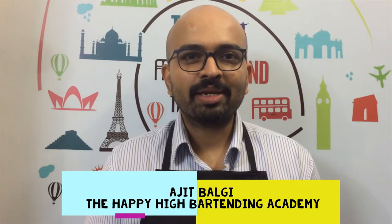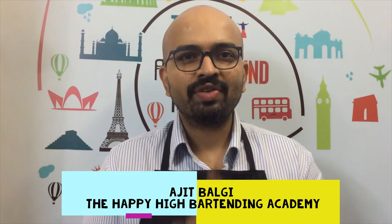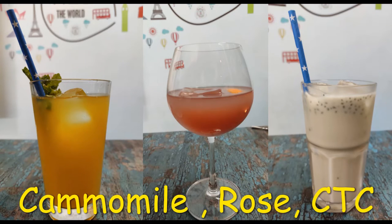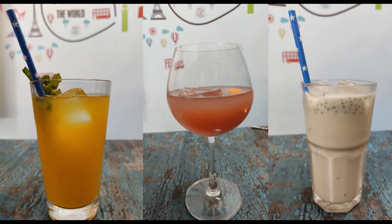Hello folks, this is Ajit Balji from The Happy High, and I'm here to show you three easy recipes of iced teas. The whole idea is for you to look beyond peach iced teas. Let's get started. The three iced teas of today are pineapple and chamomile, rose and pomegranate, and the last one is a Thai iced tea with an Indian twist.